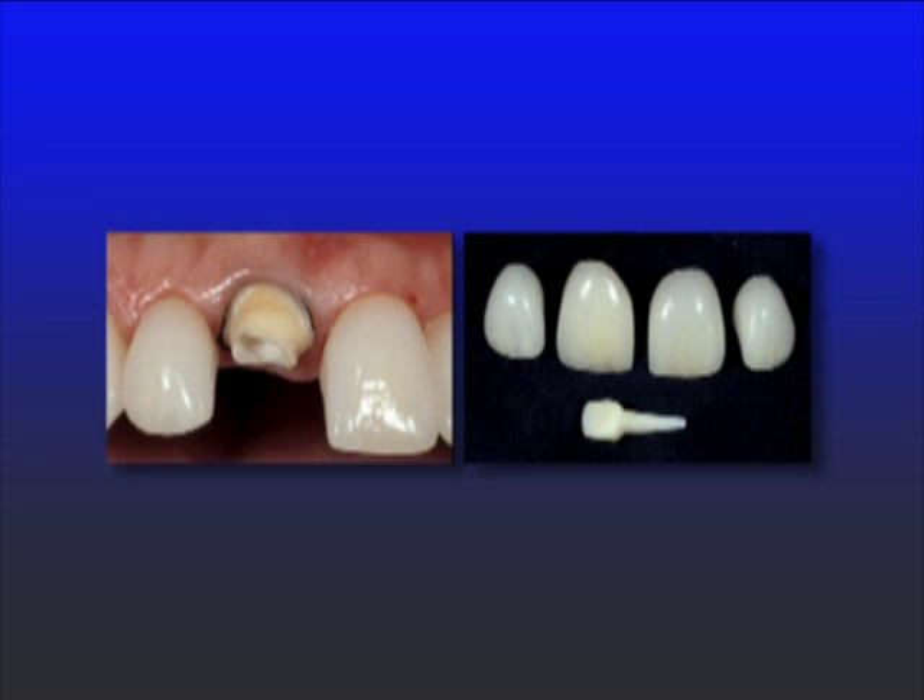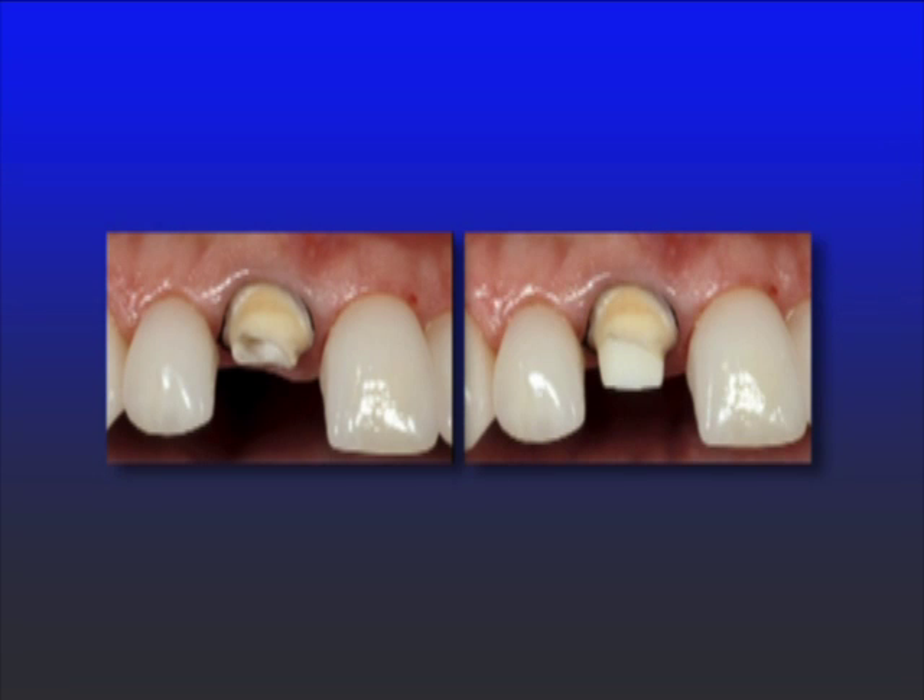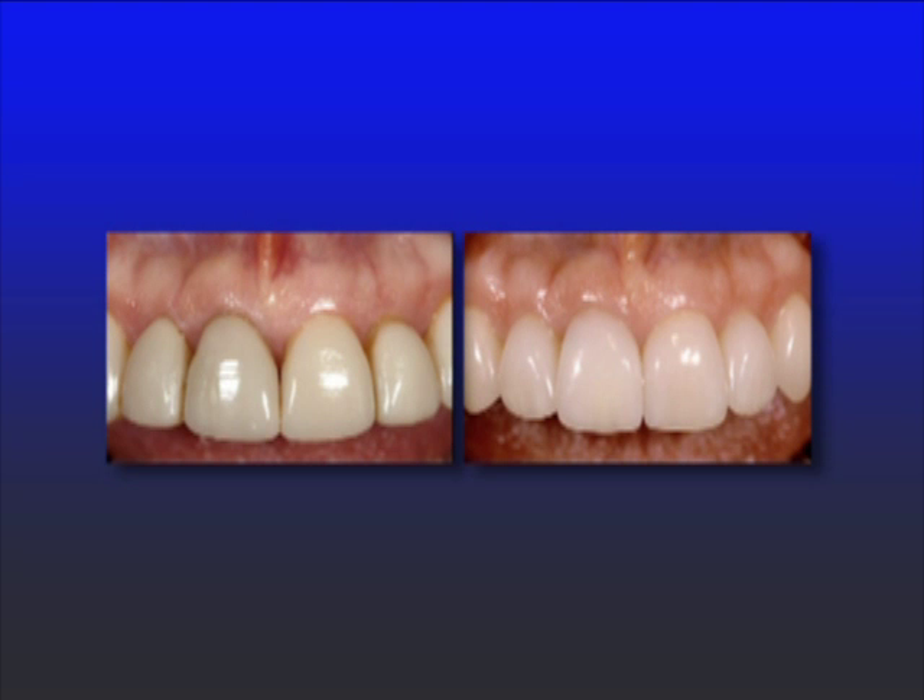Then of course the question is: what do we cement the post with? Do we use resin-modified glass ionomer? Do we bond it? Are there advantages to one over the other? And then finally, does it make a difference in terms of what we put the crown on with — do we cement the crown as opposed to bonding the crown? So those are all the kinds of things we're going to talk about during this presentation.